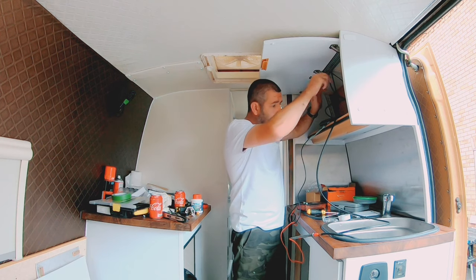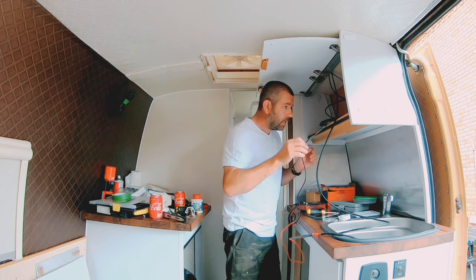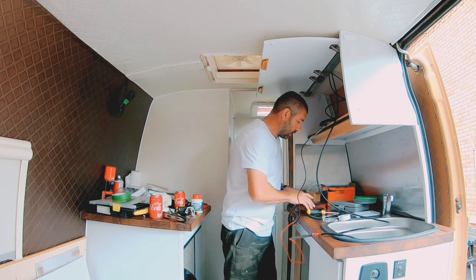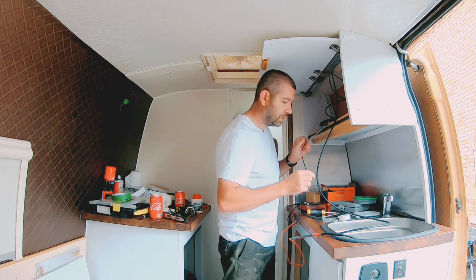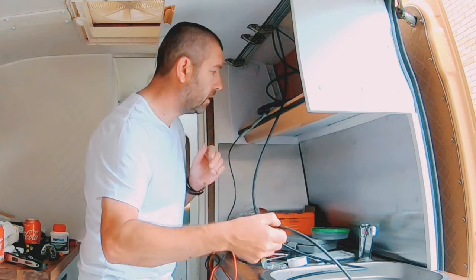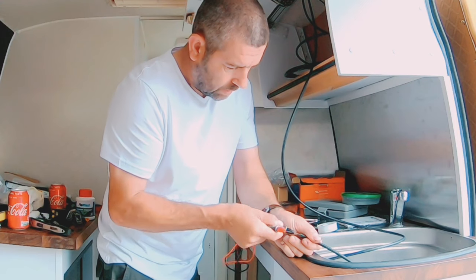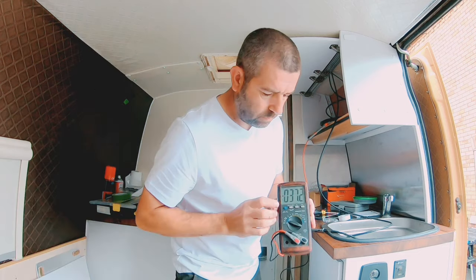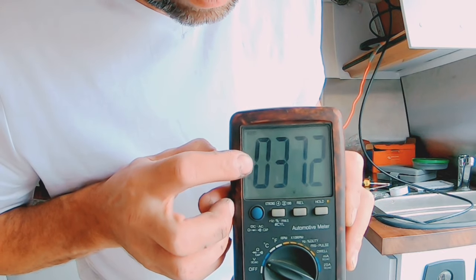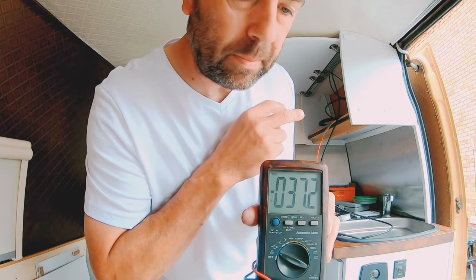Now I've drawn the cables through the roof of the van I'm going to test the polarity. I've got a positive and a negative and I've got to get these right on the charge controller. I've got it plugged in and apparently I've got 37 volts coming from the solar panel. If I had these wires the other way around it will show up on the multimeter — like it is now — showing a negative sign, telling me I've got the wires the wrong way around.